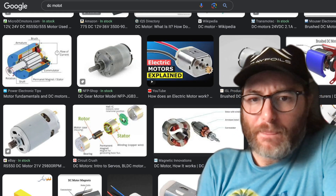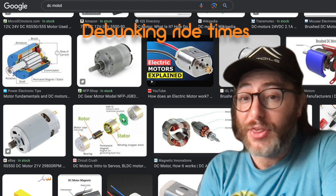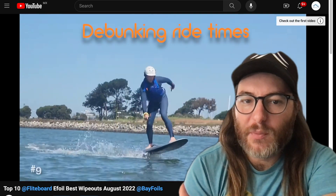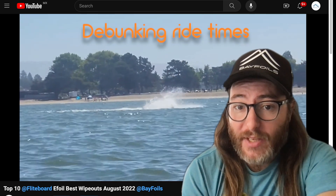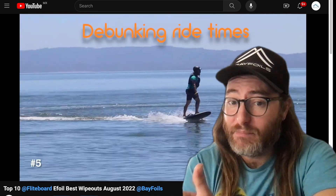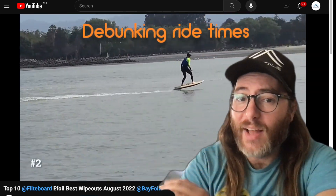The relationship between e-foil ride time and the battery isn't super black and white. Just because you put in a 30% bigger battery doesn't mean you're going to get 30% more ride time. The capacity of the battery doesn't clearly indicate a guaranteed number of minutes. If you're riding with the board on the surface, wiping out, or bogging the e-foil down, you're pulling more current than needed. Riding better, using a bigger wing for more lift, and riding at a slower speed all contribute to longer ride time — it's your whole kit.